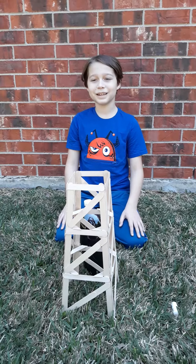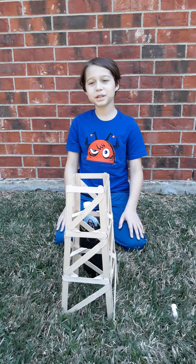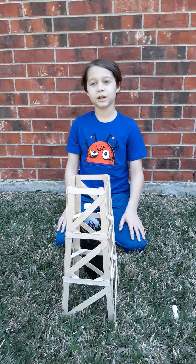Hello Ms. Mollocks, this is Rizal Benson and I have built an oil derrick with popsicle sticks and hot glue. And here's how it works.